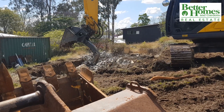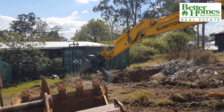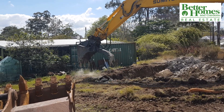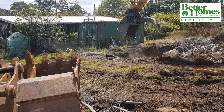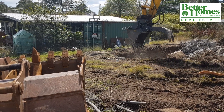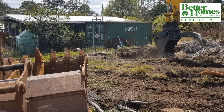If the owner had chosen to just fill in the pool, you would observe holes being made in the bottom to drain the water, demolishing the top half, and using the rubble to fill the hole along with more soil. Either way you choose to deal with removing your pool, you need to disclose that a pool once was on the property when next you sell.